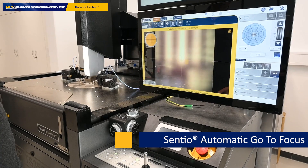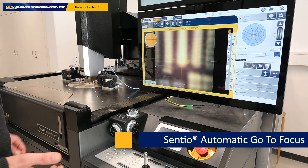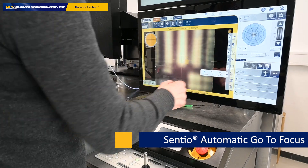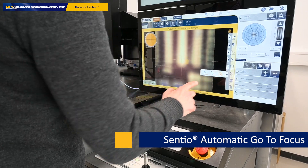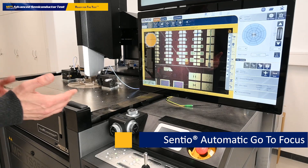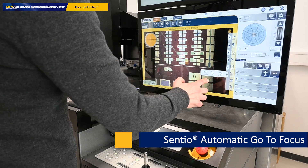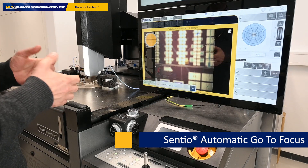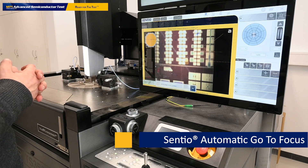Once the stage is there, we are not in focus. Sentiu has a built-in functionality called go to focus. This go to focus function brings the scope into the focus position when already saved. We can also do an auto focus after that to determine the focus position more precisely.